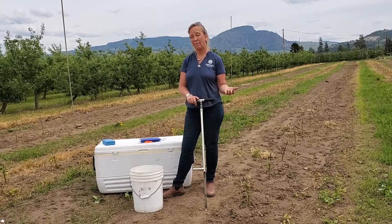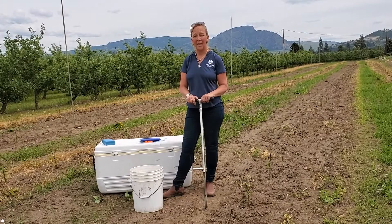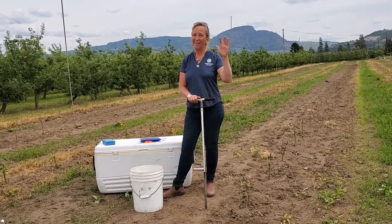Overnight you would want to keep them in the fridge if you can't get to the lab, and that's all there is for nematode sampling. Thanks and bye for now.